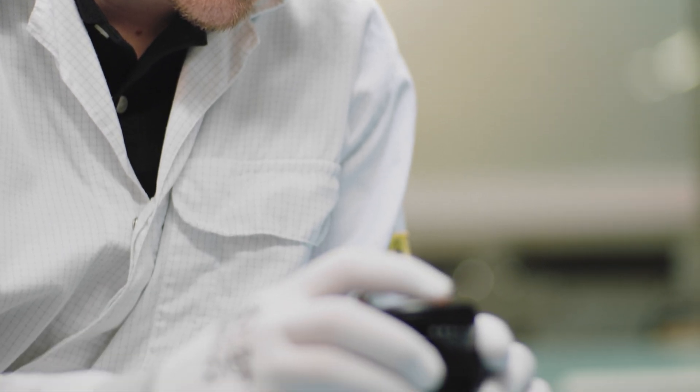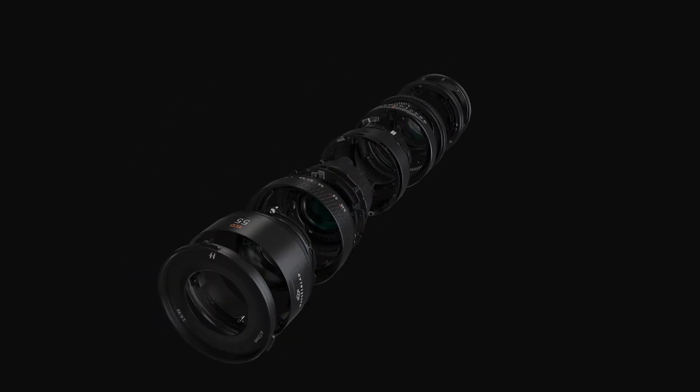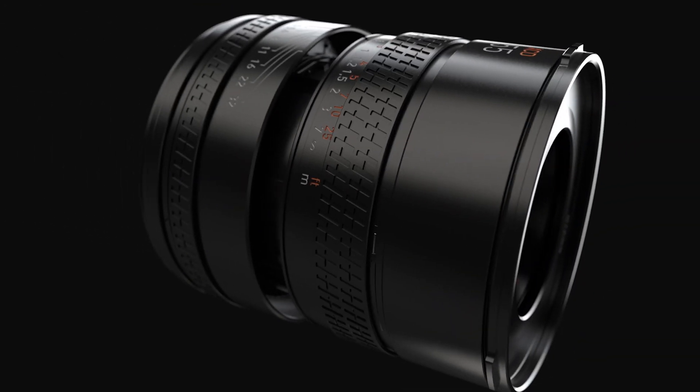Reducing size sounds easy, but with such small and precise components inside the lens, it really called for a revolution to the whole development of the lenses. We weren't just making any camera lenses — we had to make ones that would match the ultra-high performance of the X2D. We changed the focusing motors from DC motors to stepping motors and used a new algorithm for faster and more accurate lens control.